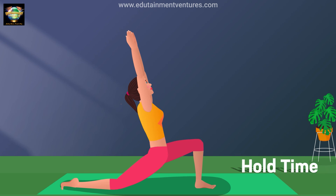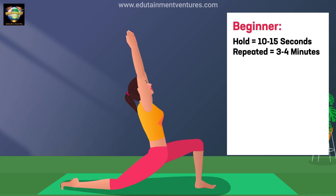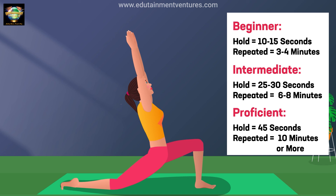Hold time: Beginner, hold 10 to 15 seconds, repeated 3 to 4 minutes. Intermediate, hold 25 to 30 seconds, repeated 6 to 8 minutes. Proficient, hold 45 seconds, repeated 10 minutes or more.